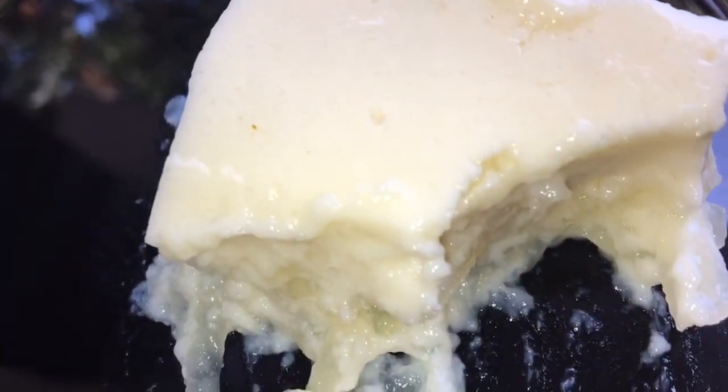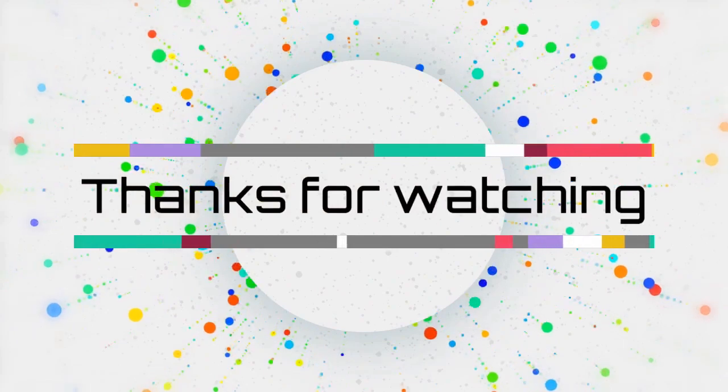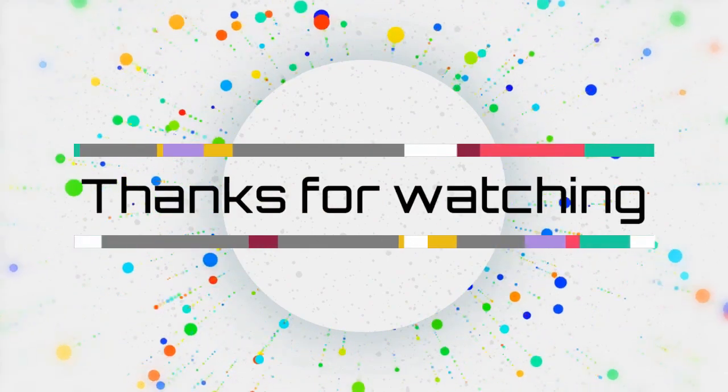Thank you for watching. See you soon. Bye-bye.